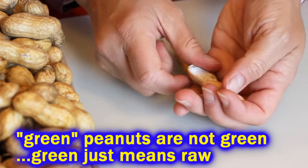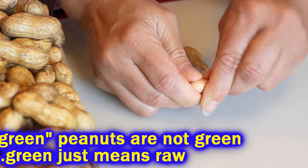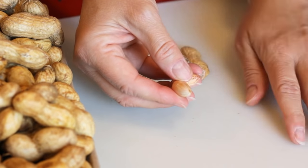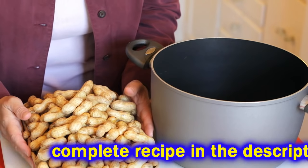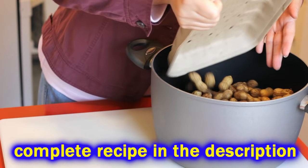Camera Girl was thrilled to find some green raw peanuts, which is ideally what you want to use. You can just use dried peanuts — either one of those will work. But don't use roasted peanuts.